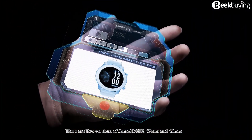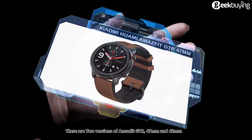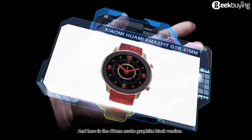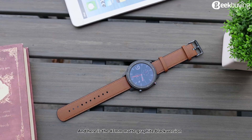There are two versions of the Amazfit GTR: 47mm and 42mm, and both of them have different variants. Here is the 47mm matte graphite black version.